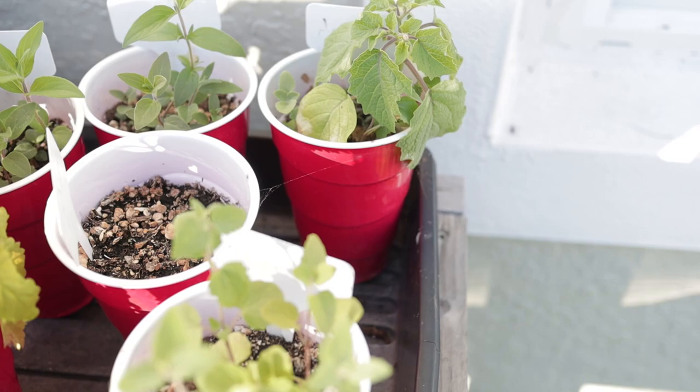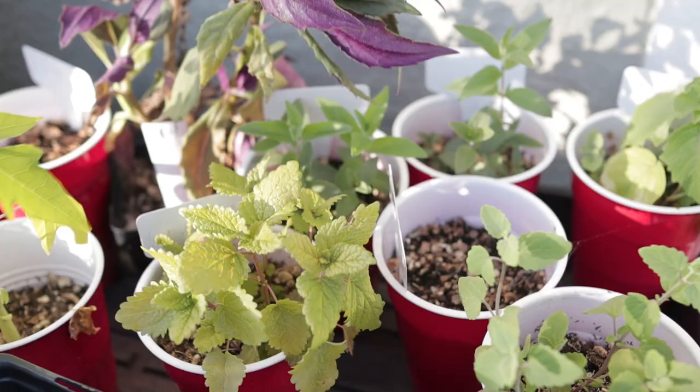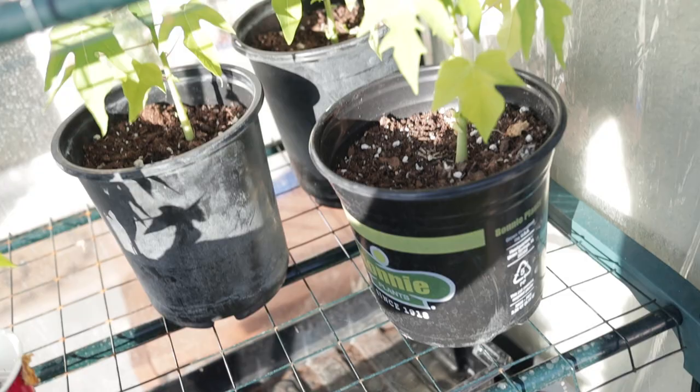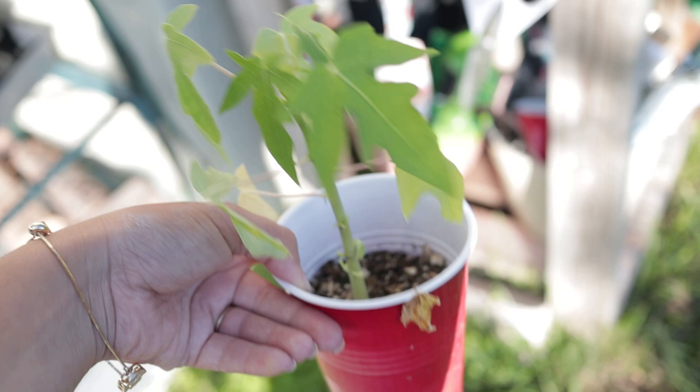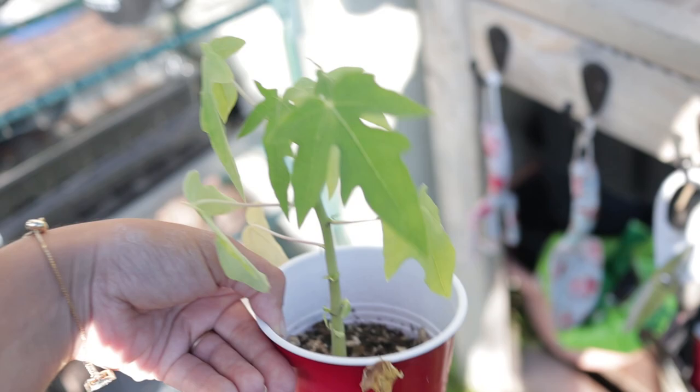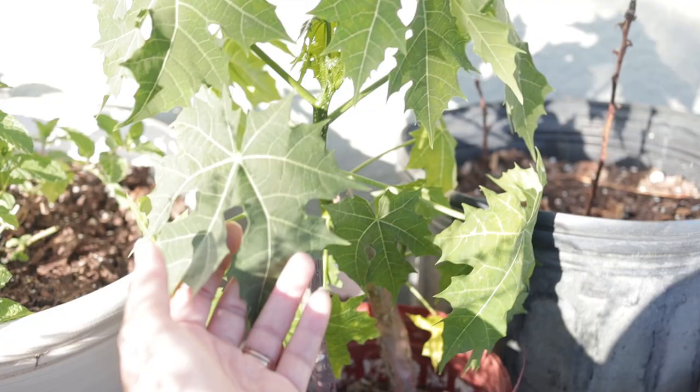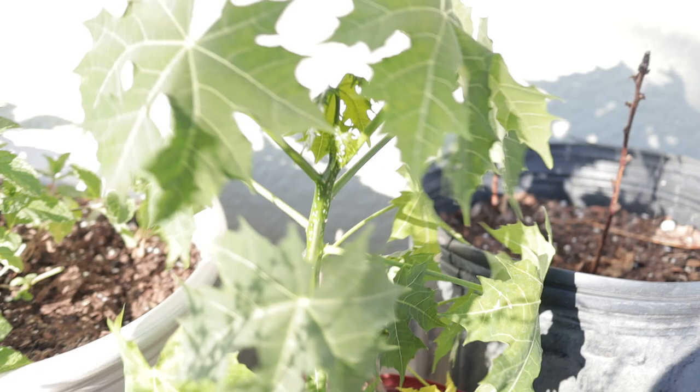Over here I have my little papaya seedlings — I completely forgot about this one. I had four and went ahead and potted them up. One is getting bigger because it has more space, and I just need to pot that one up to give it a little more room. That way I can plant all of my papayas in my food forest. I also have my chaya here, which will eventually go in the food forest too — these were just cuttings from a nursery and look how well they're doing now, with tons of new green growth.